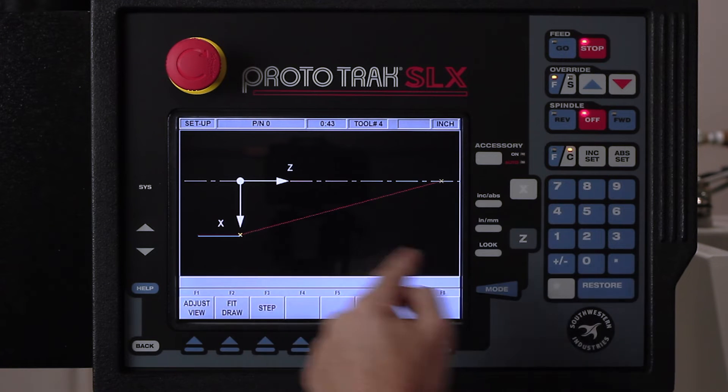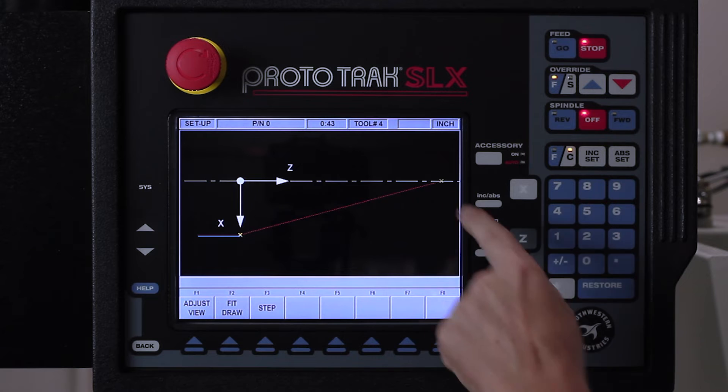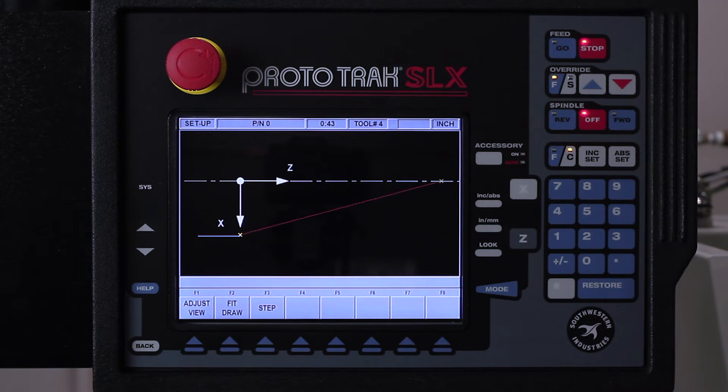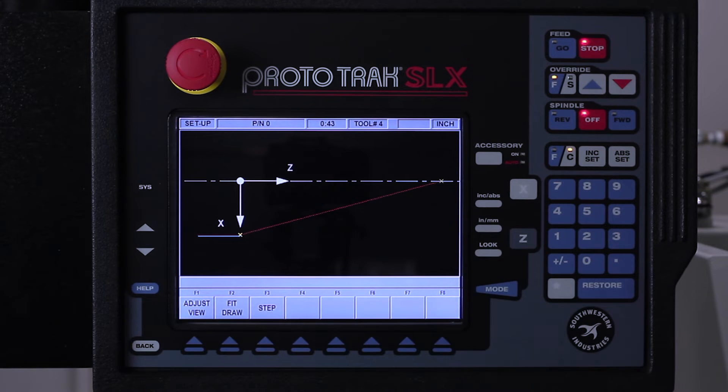I'm gonna show you the tool path — it isn't gonna look much different. It's just gonna wrap in here and take the multiple passes; when it's done it's gonna wrap back. I do want to cover something from the last segment: my home position is very important when I do interior work. My home position is set at X zero so I have a direct route into the hole. If I was using a home position outside of there, I'd also have to use a position event to get it in before it does the work and back out again.